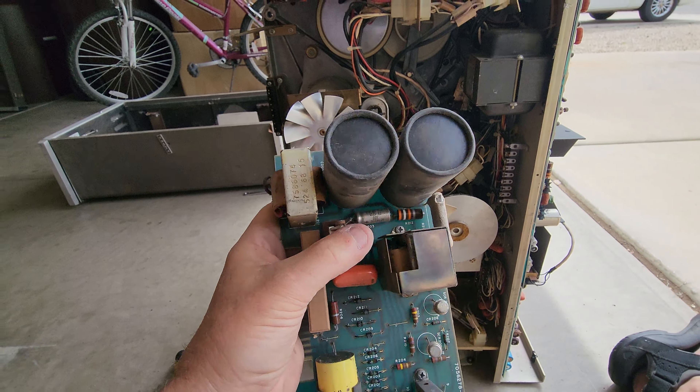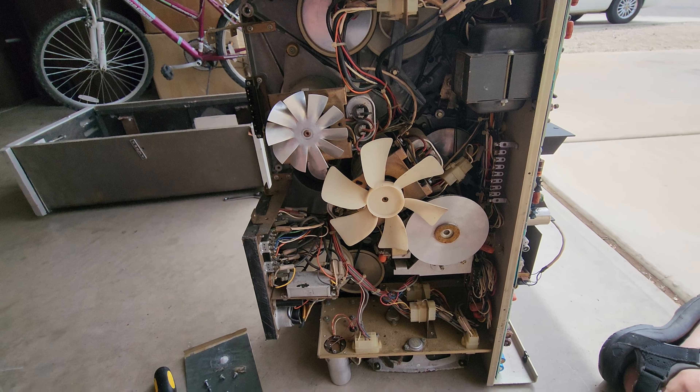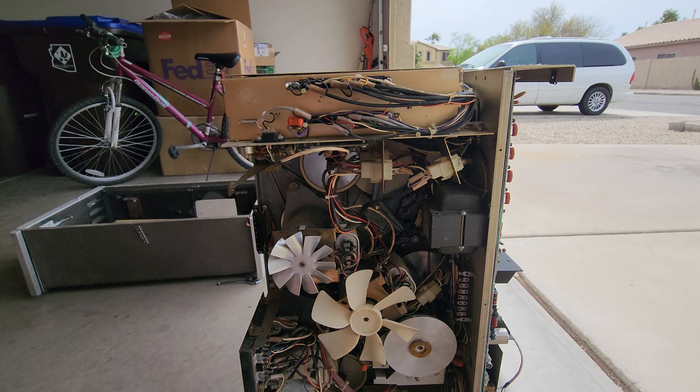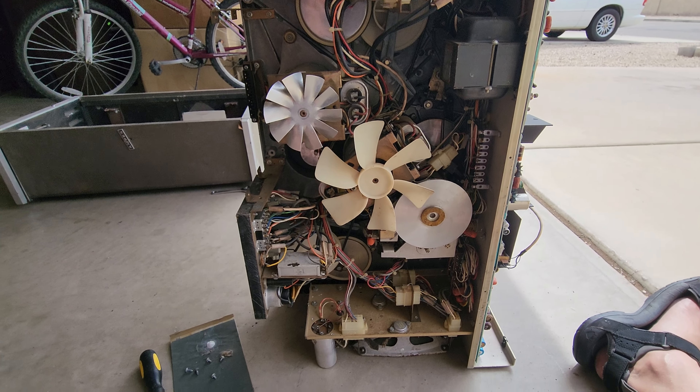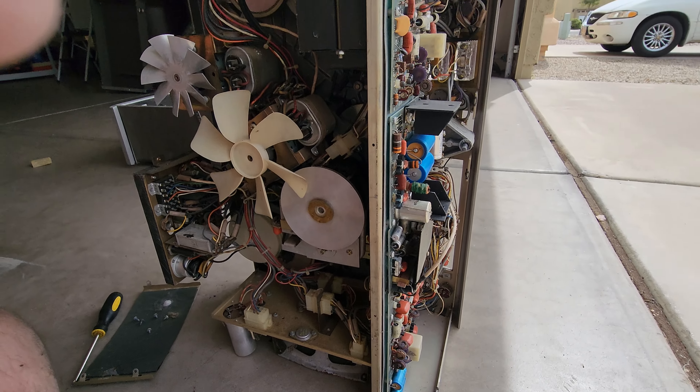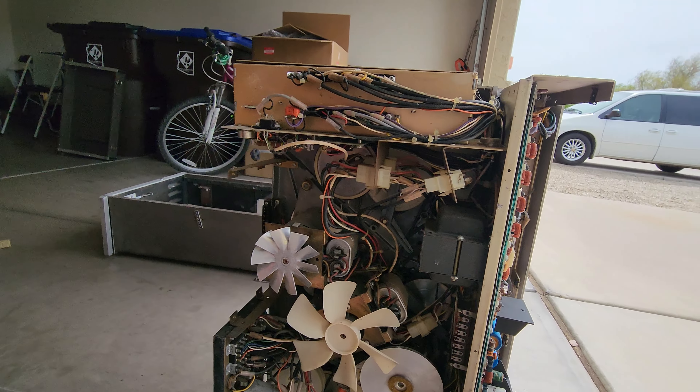As you can see, the VR 7500 one-inch machine — if you've got one of these, it's not really going to work that great unless it's got new capacitors and things are changed on it. Hope you guys enjoyed this video.